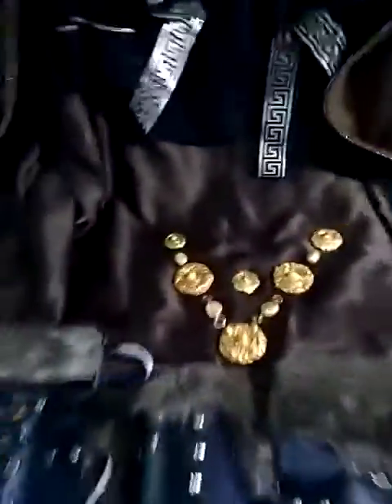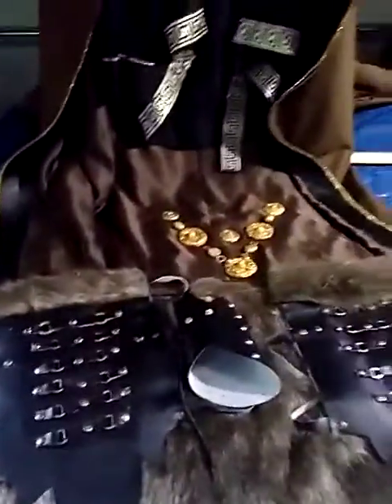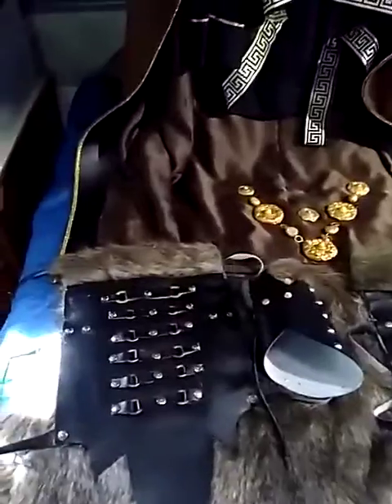This is based on an Anglo-Saxon design. I just made it up as I went — kind of saw some things on the internet, experimented with some patterns, and finally came up with a design and put it together.